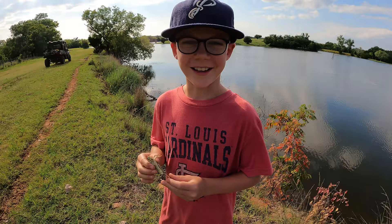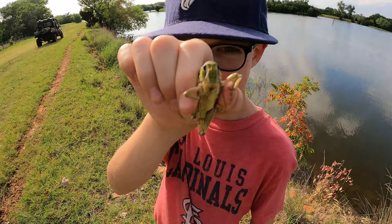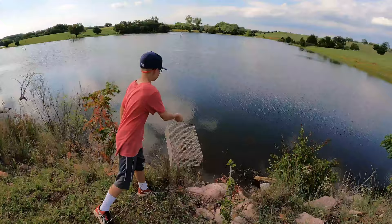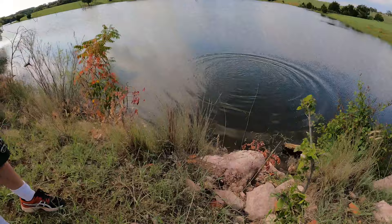Fortunately, here where we're at in western Oklahoma there's not a lot of poisonous snakes. Guys, I've got the secret crawdad bait — the Goliath grasshopper! That thing is huge. Put him in there, he's feisty. Nice throw, man!